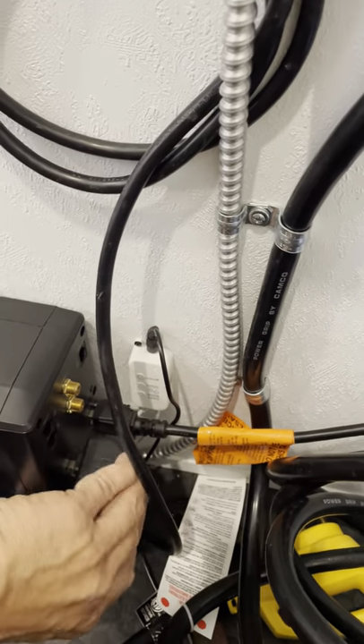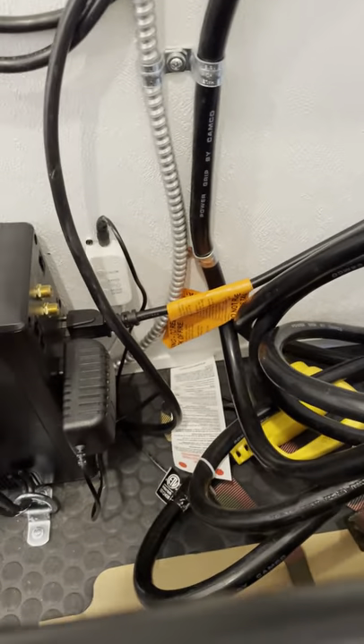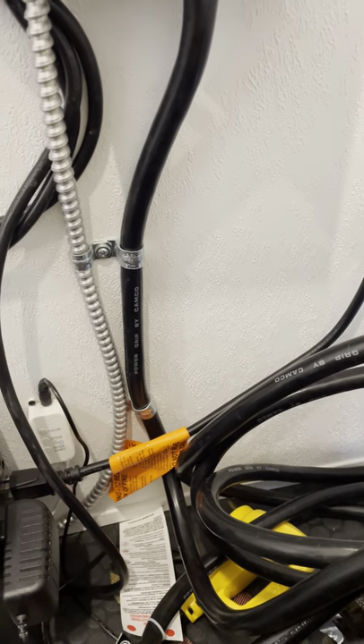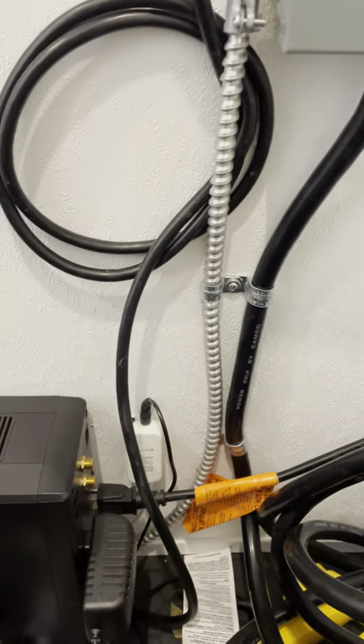On the other trailer, we put all the lighting on 12-volt — you should unplug that when not in use because it could drain your battery. Also, the stereo is 12-volt, so make sure that is unplugged as well, as it could also drain your battery.